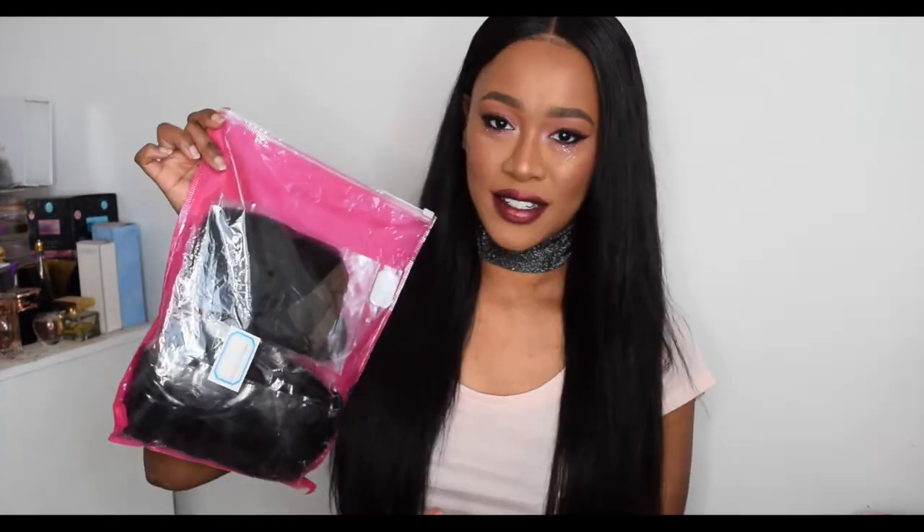It came in a FedEx bag — I can't show the address — but it did come in a FedEx bag. It took three days; they always take three days. They say three to five just to be safe in case of delays, but the majority of my packages have come within three days. Inside the FedEx bag it comes in a plain pink zip-lock bag with no logo or branding anywhere on it.